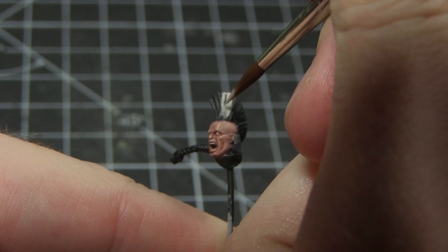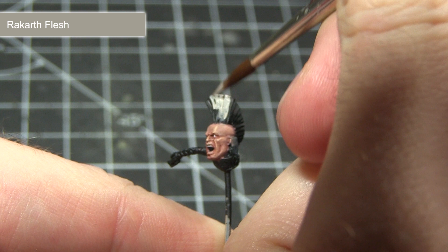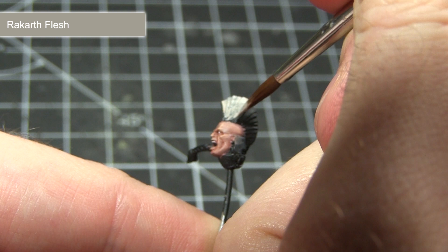The next area I'll be painting is the hair. I'm going to go for a silvery blonde colouring and will start off with a base coat of Rackal Flesh. Again, make a mixture of one part paint to one part water and apply at least two thinned down coats.